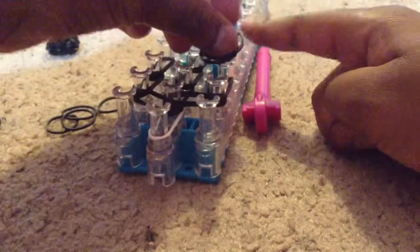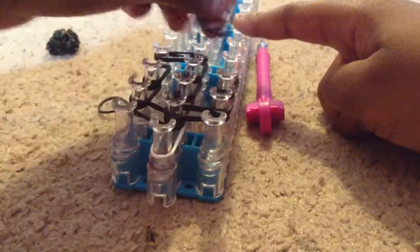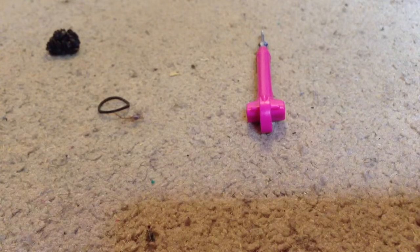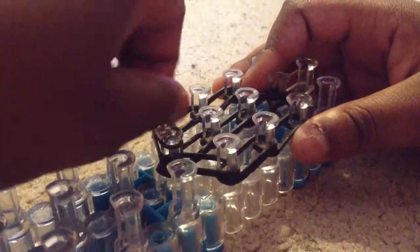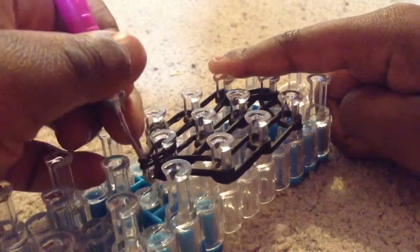And then here and here. Now just turn in with two rubber bands. Now flip your loom over and grab the last rubber band and cap it here three times like that.